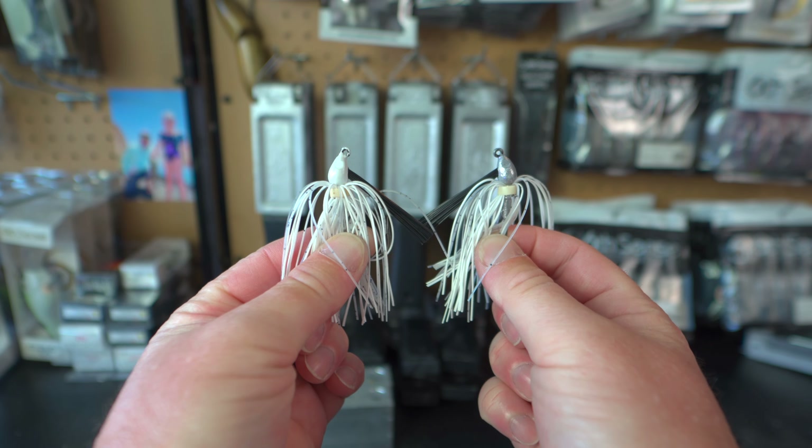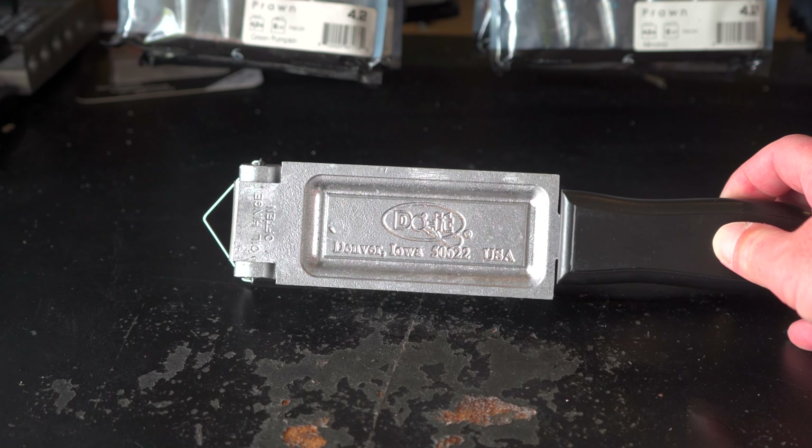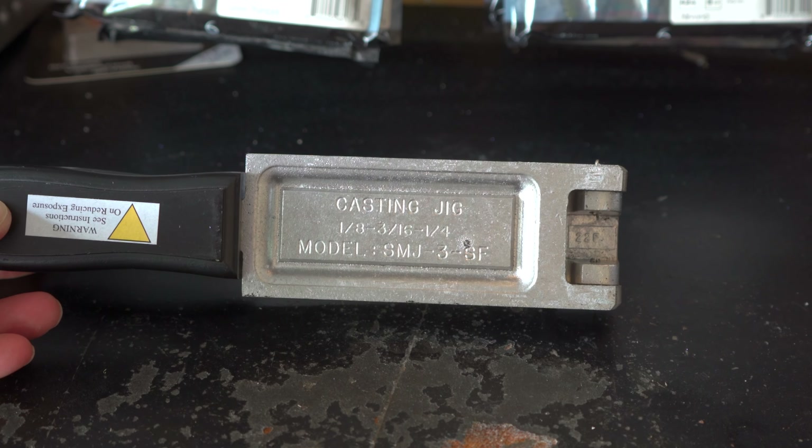Welcome back to the channel. Today's video we're going to be making some finesse swim jigs. Sometimes the swim jigs that we buy are a little bit too big and we need to downsize that presentation in order to get those fish to really eat the baits that we're throwing, or maybe we need to downsize because that bait is really small in the lake that you're fishing.